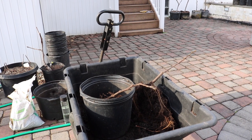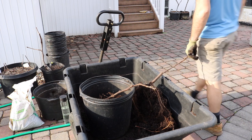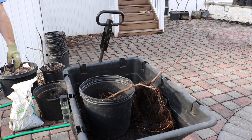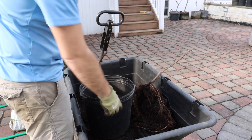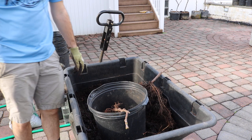All right everybody, this is Ross. We're gonna be doing some up-potting of some fruit trees here. I have some fig trees that I hold so dearly and we're gonna be putting them in larger pots. I want to give you guys every little ounce of knowledge that I have on this particular topic.